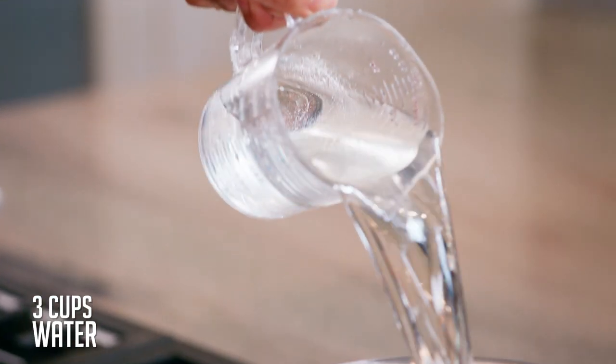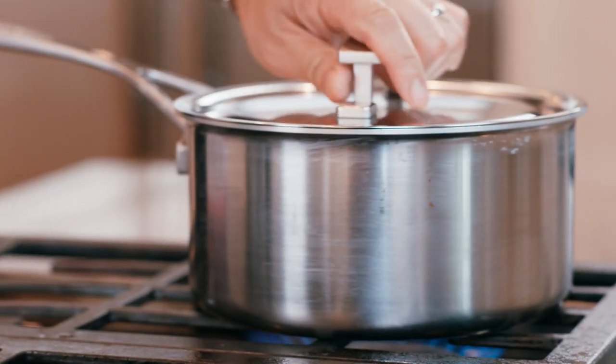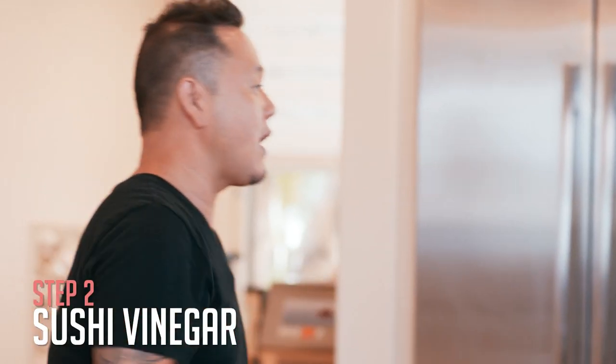Just remember this: the proper rice to water ratio is one to one. I've got equal parts rice to water — the rice is already in, I'm going to add the water. Cover that, turn on the stove, and let it simmer for about 20 minutes or until the water is completely absorbed. Once that's done, turn off the heat, leave the lid on, leave it alone — it needs a nap. So let your rice rest for at least 45 minutes while we make our sushi vinegar.